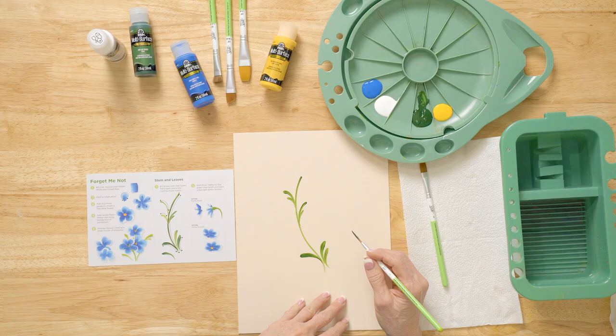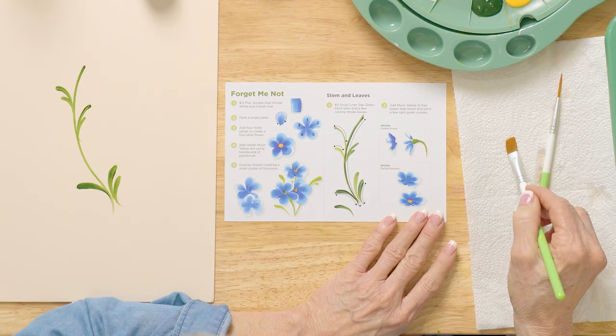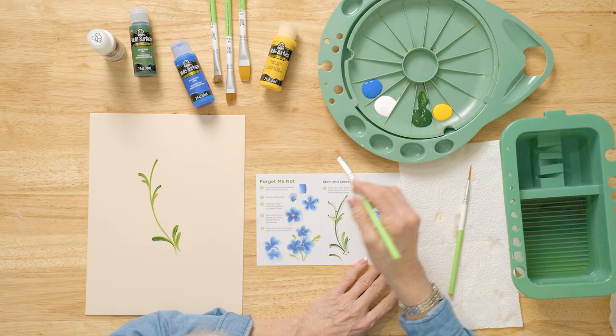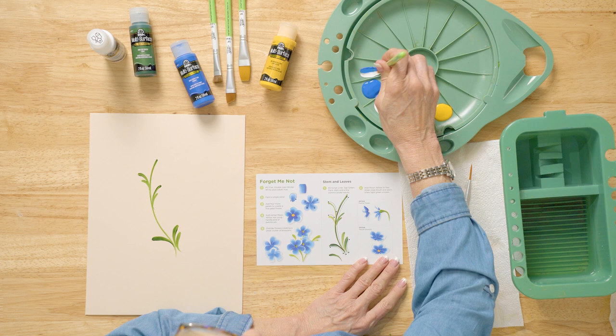Now let's do these little five petals. There are different positions for these petals. The first thing we want to do is get the color correct. We're going to take this brush that's been dampened and dried on the paper towel, split it here, and work it into your double loader. The double loader helps to keep it from being muddy and gives you a little control right in here.